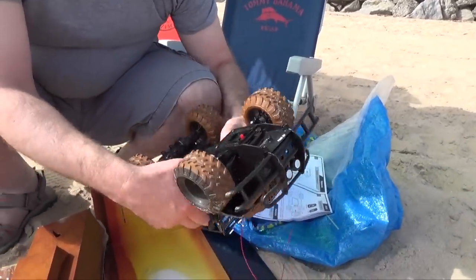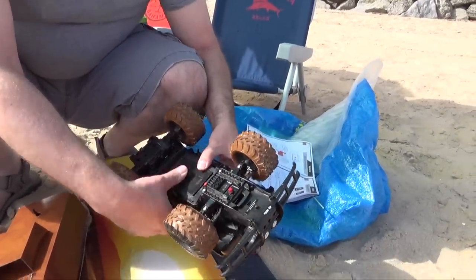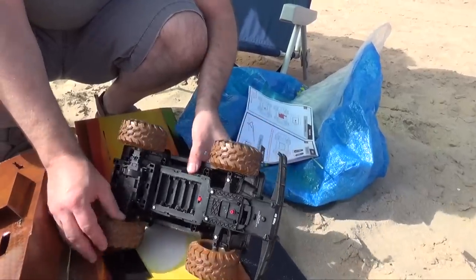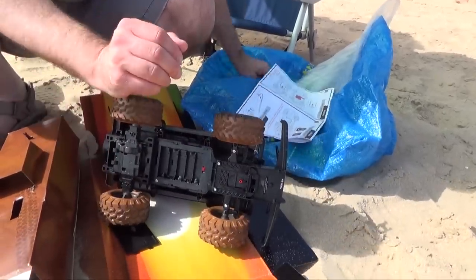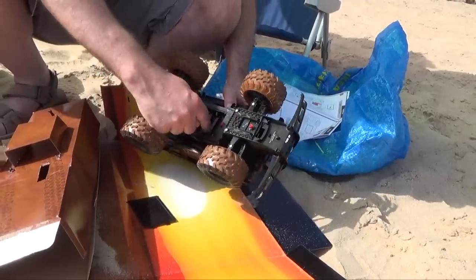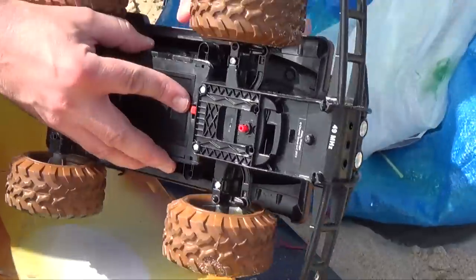You can get this one. Pull down. How many batteries? Five.